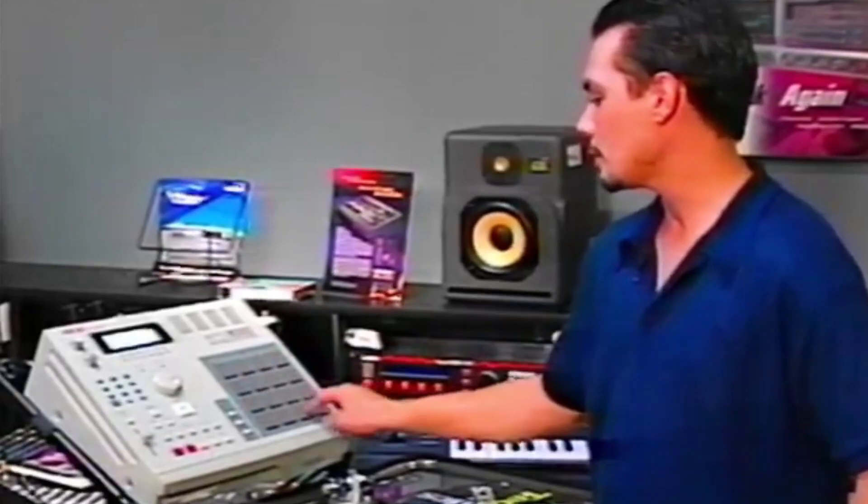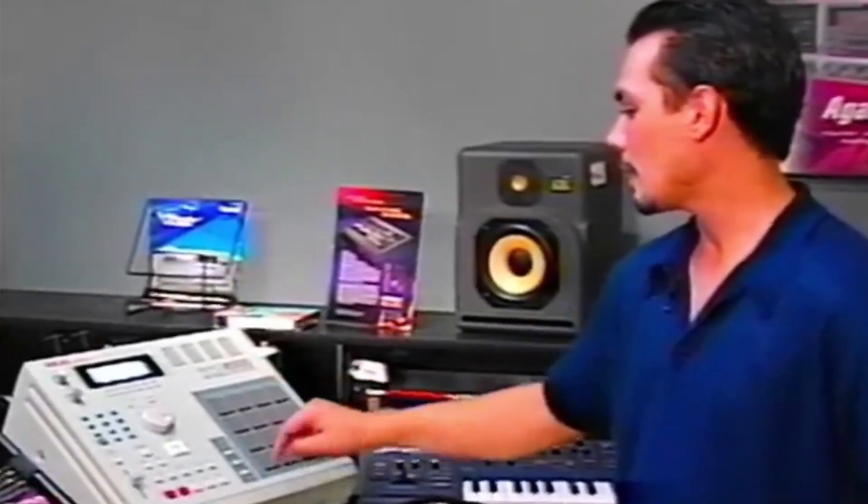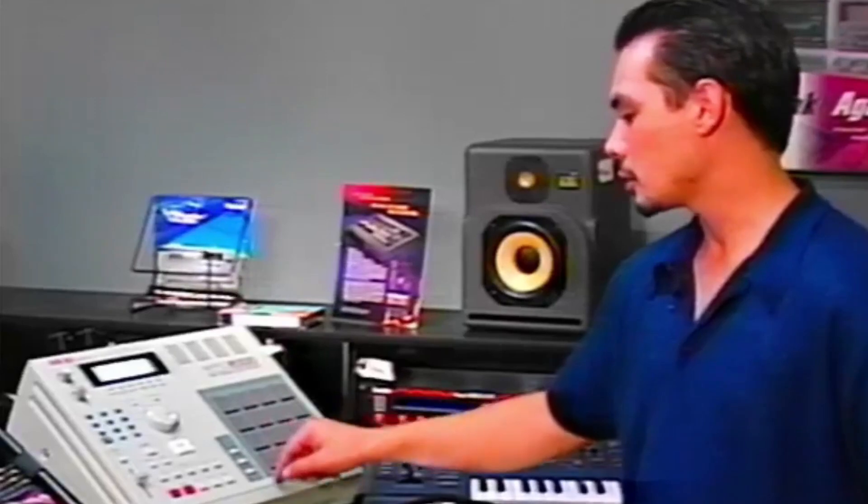For instance, I have a kick here on this bank. There's nothing on that bank, and I have some other sounds on the corresponding keys.